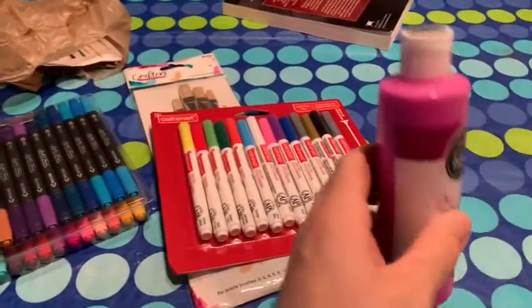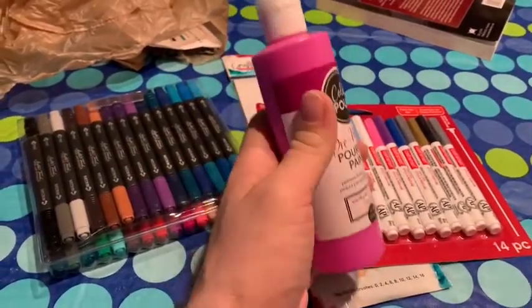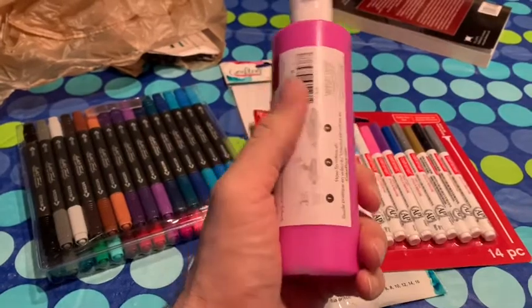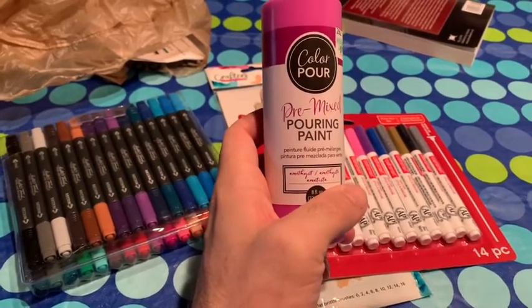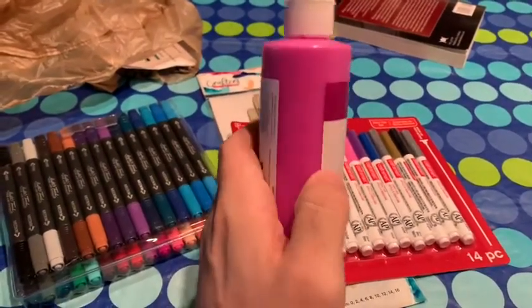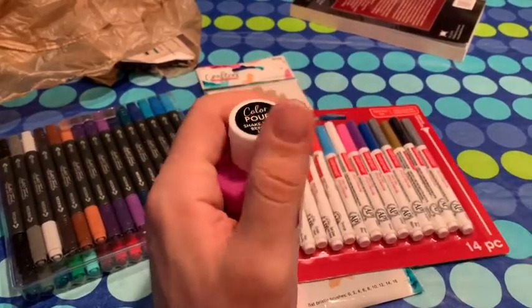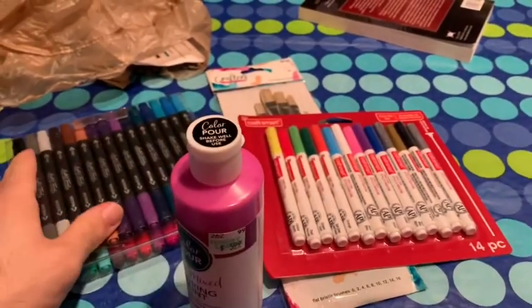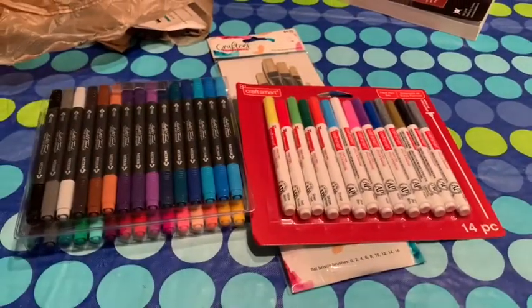The color I'm going to start off with is a wine-ish shade of purple pink — light magenta, I think is what it is. I'm going to start off by painting the mask this color and let that dry. Then I'm going to use these markers to draw images and certain things onto the mask once the paint is dry.